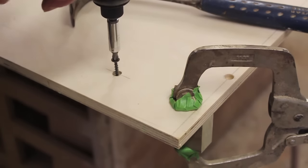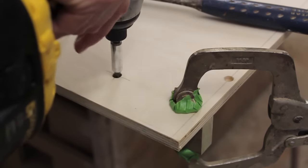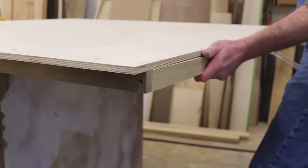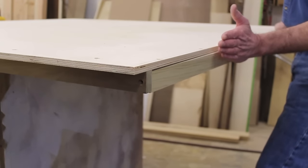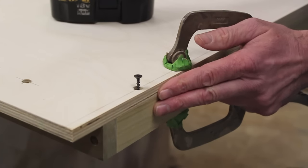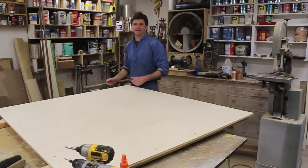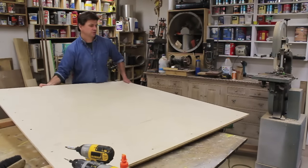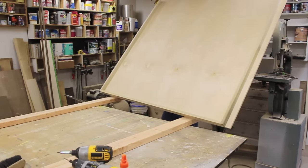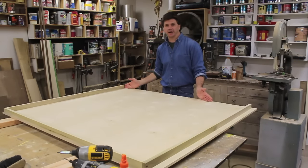Now I can use an inch-and-a-quarter screw to attach the one-by-two to the top of the ping-pong table. With both ends attached, I can now attach the piece of bracing at the back of the table — or the center of the table, since it's the back of one side. Notice how the back piece of one-by-two is being attached flush with the table's edge. Now I'm going to flip the table over and attach the last piece of one-by-two at the head of the table top — this piece will have a miter on each end.